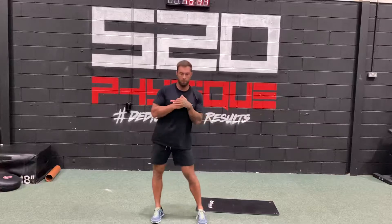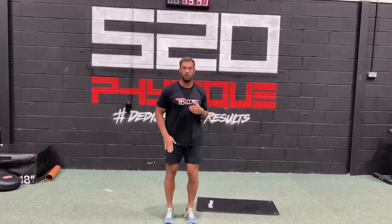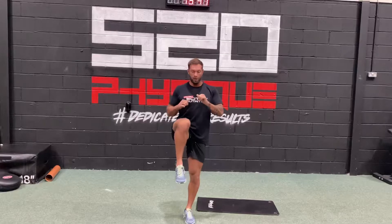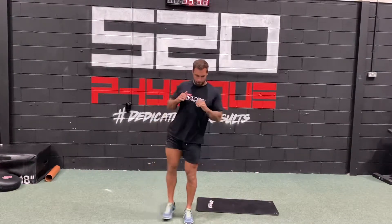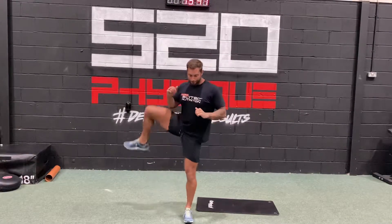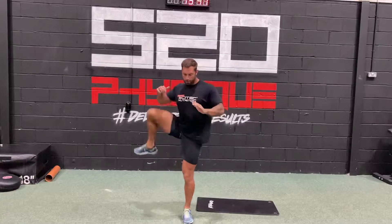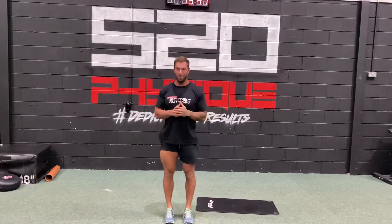Now for your hips — do some shallow hip circles, around five each way. Then take a single leg, lift it up, out as far as you can, and do three circles one way, three the other way. If you feel some clicking and grinding there, don't worry.